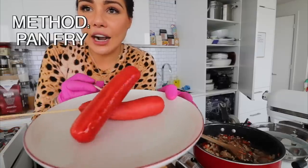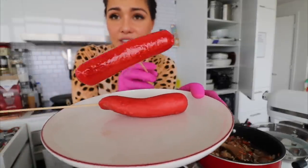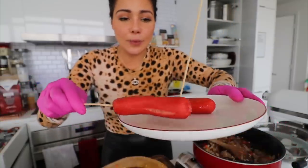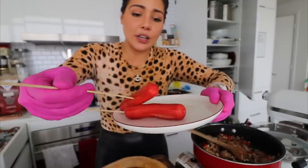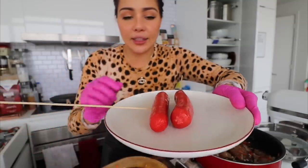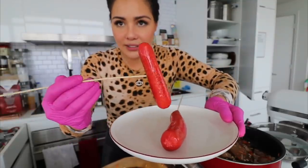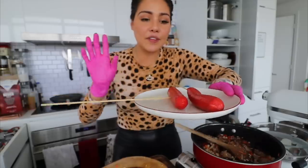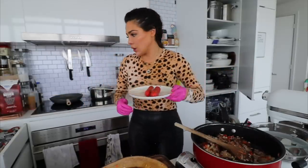Frying it actually maintains the color a lot more — I would even say it's a little more vibrant than it was before. The boiled one is a bit dull, though oil on it could be making it shiny. I actually think I like the frying method more than the boiling method, just because it maintains its shape more. The boiled hot dog kind of explodes. Maybe if I turned down the heat a little bit and went slower it wouldn't catch like that — something to try next time.